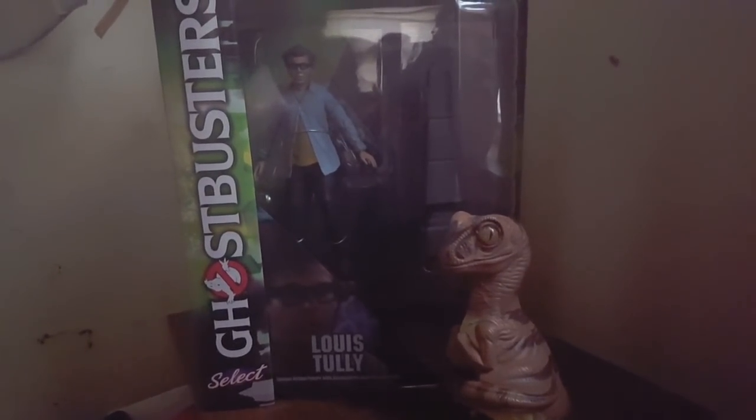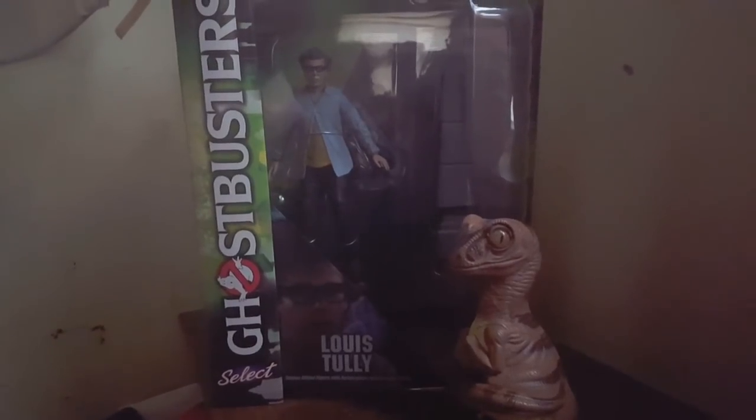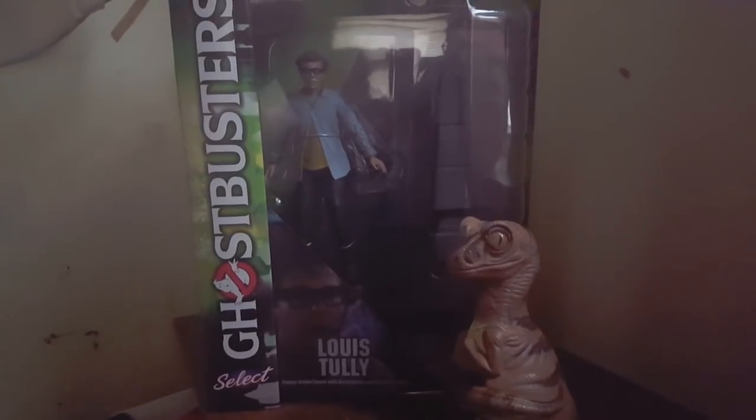Hello memos, Bob the Raptor here, and today I want to tell you about the Diamond Select Ghostbusting Plastic Memos.